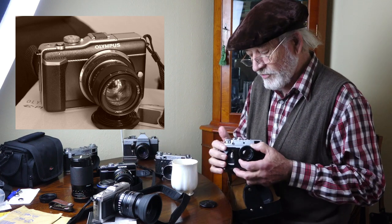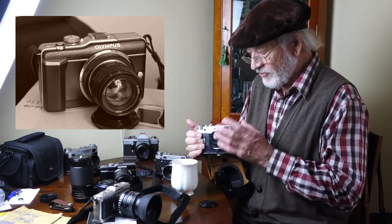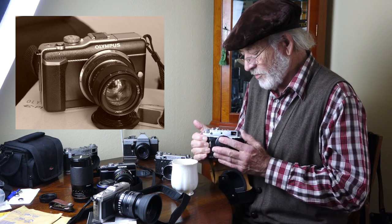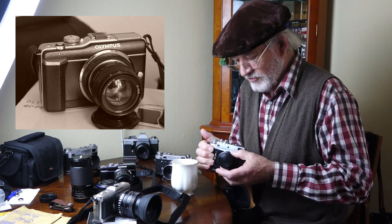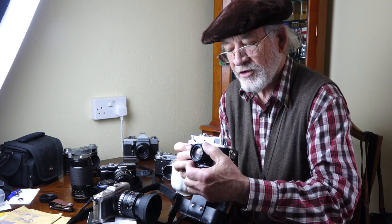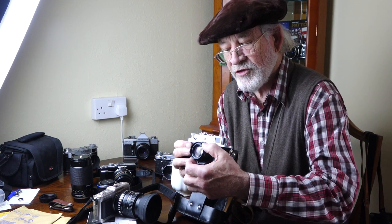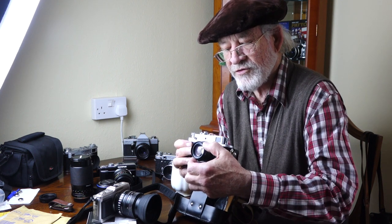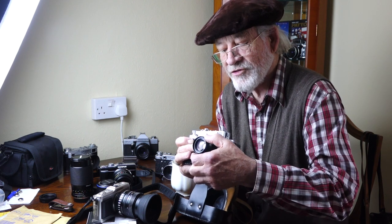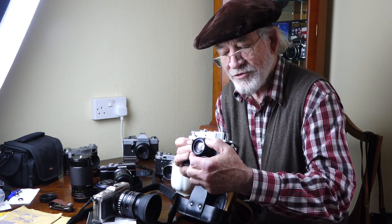It looks really, really nice on that camera — it goes with it absolutely perfectly, it's so tiny. The only trouble is that when you focus this thing, you have to set the aperture before you focus. Because when you focus, if you turn the aperture ring, it turns the focus as well, unless you hold the focus with your finger. You can probably do that, but it's not that great on the tripod in a studio situation.